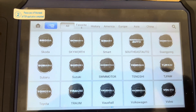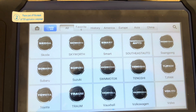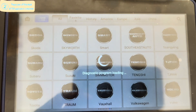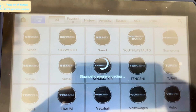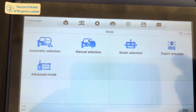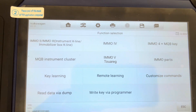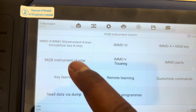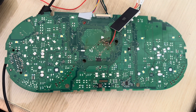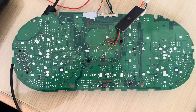So we go into the software, go into Volkswagen, click OK. We go to Expert Selection and then MQB Instrument Cluster. This cluster is from a VW Passat B8 and it's an MQB cluster.